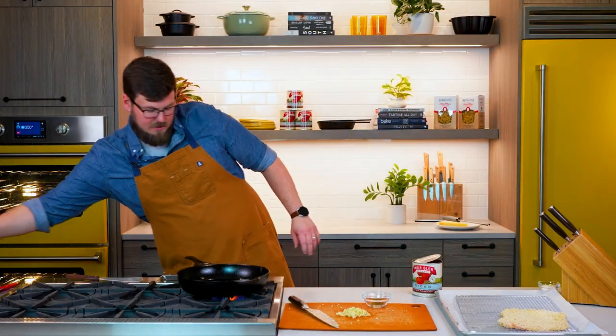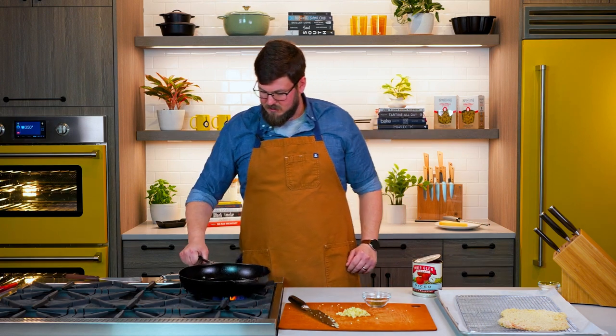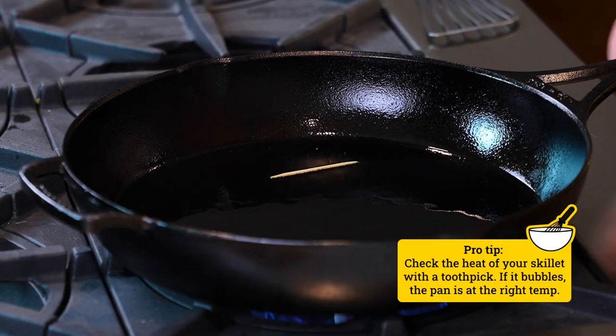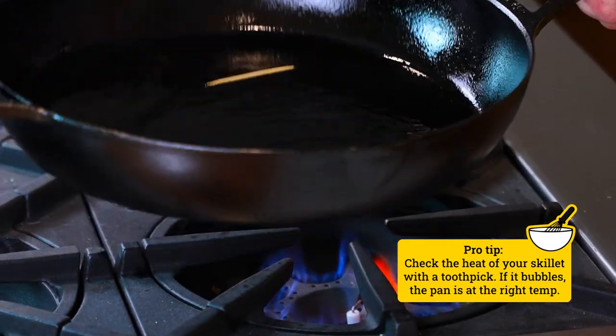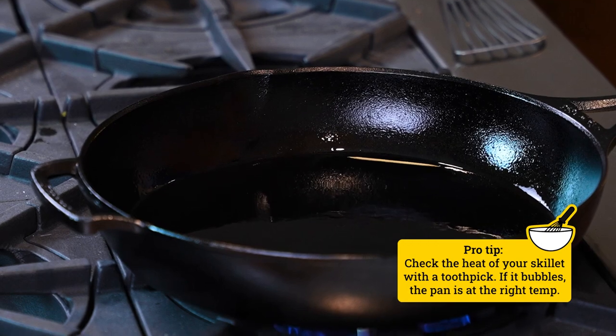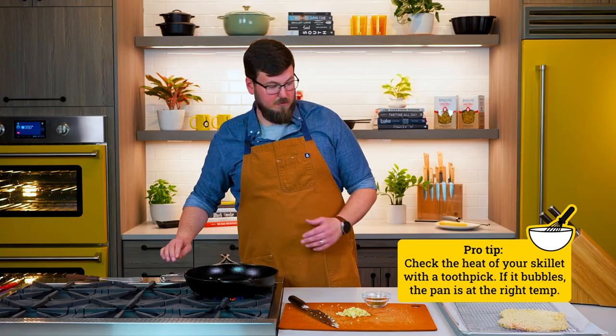Now our skillet is looking nice and shimmery — it's not smoking yet. We can add a toothpick to the skillet and you can see that toothpick bubbles, and that's how I know that my skillet is at the right temperature. We know we're ready to rock and roll.